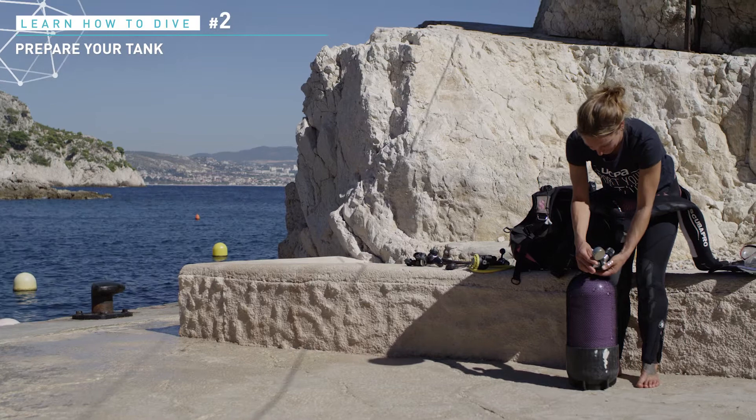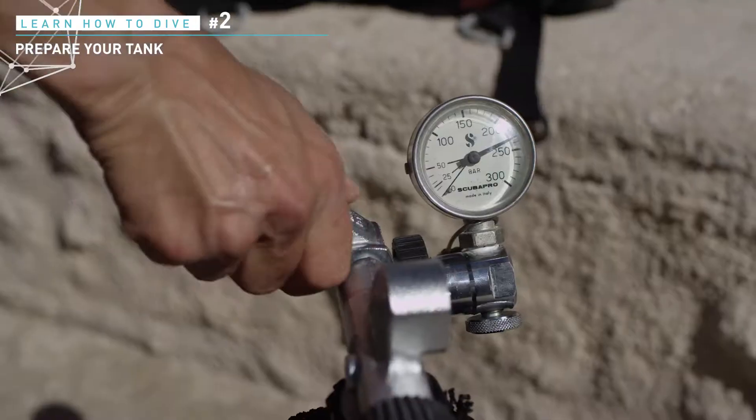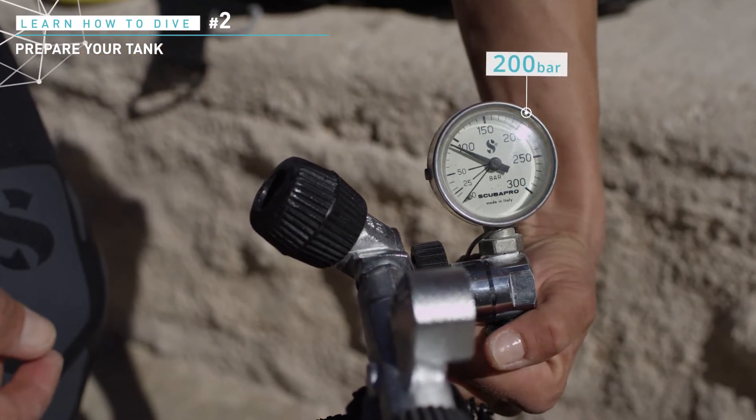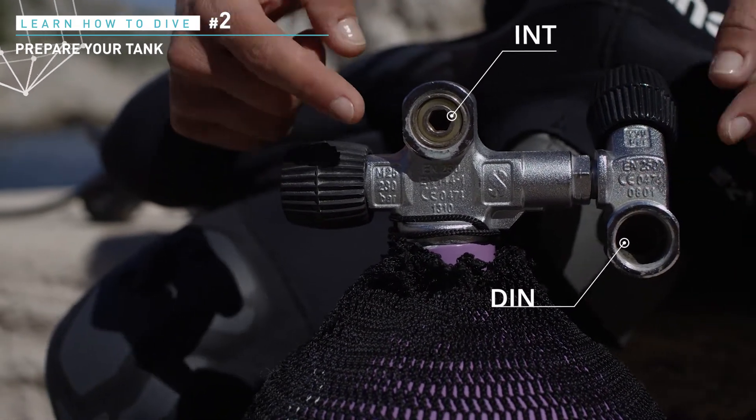As a first thing, you should check the pressure of your tank with a gauge. A scuba tank should have a minimum 200 bar start pressure. Check the valve and make the difference between a DIN system or an A-clamp system.